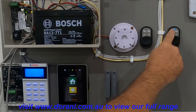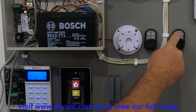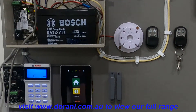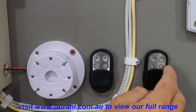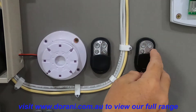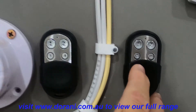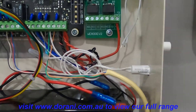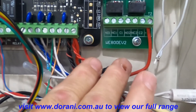Just to confirm: we can arm the system using button 1 and disarm it using button 1. Button 2 will do a stay arm or a night mode arm and disarm using the same button. Buttons 3 and 4 are relative to relay numbers 1 and 2 on the actual board, if you ever connect them to a garage door remote.